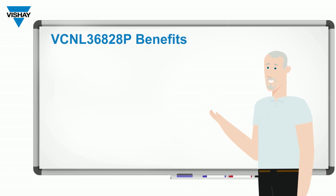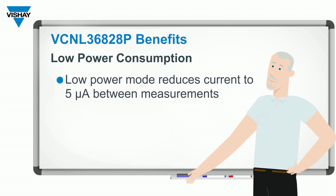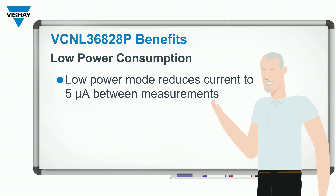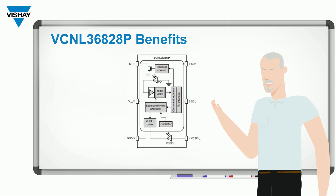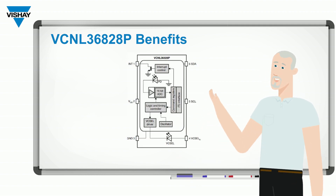The VCNL36828P has extremely low power consumption. When in idle mode, when it's not taking a measurement, it draws a current of 5 microamps. It also has a supply voltage of 1.8 volts. Those two combined make this perfect for battery-operated devices that need a proximity sensor.